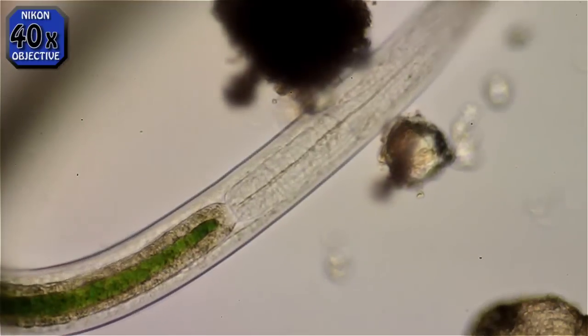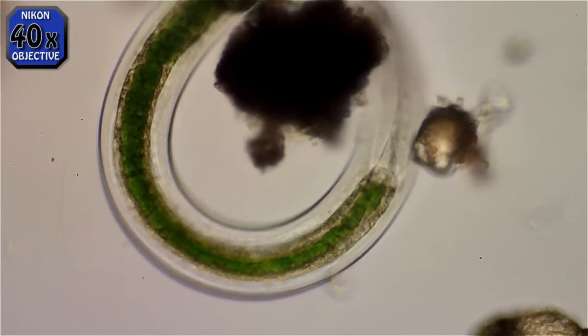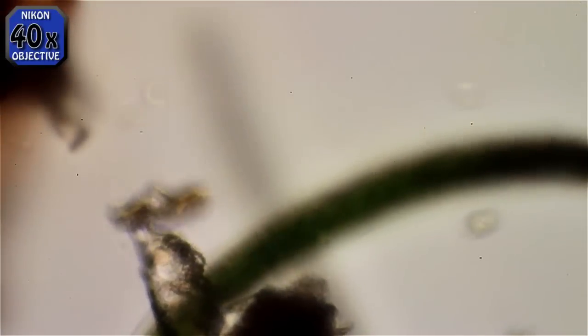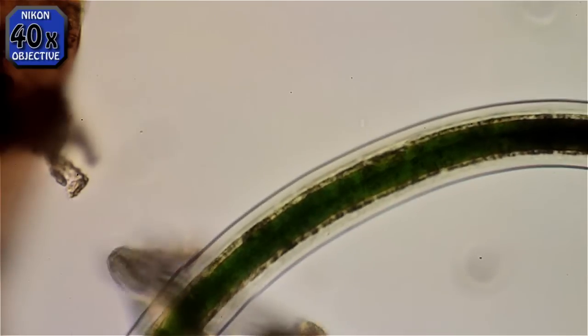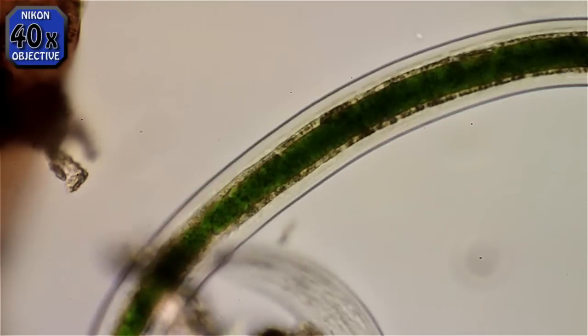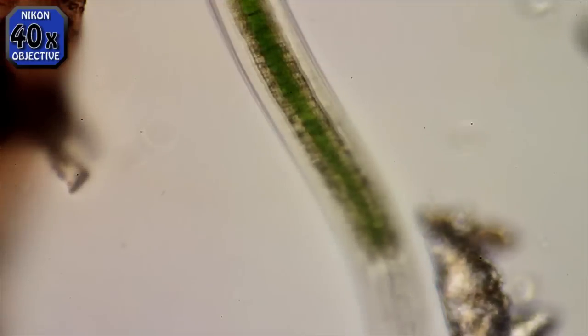This is the head end again. You can see the gullet — that little thin line in the middle leading back to the gut. The gut runs almost the whole length of the animal except for the head, and you can see where the anal pore comes out. And that's the end.